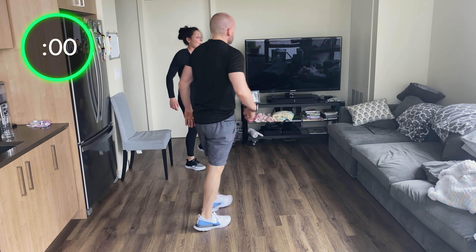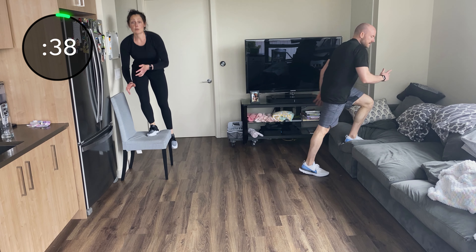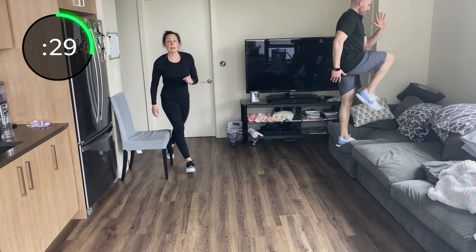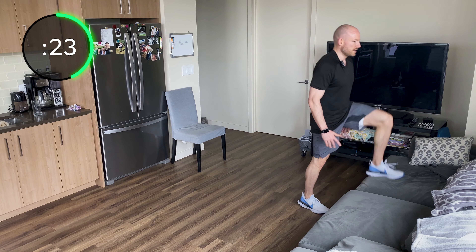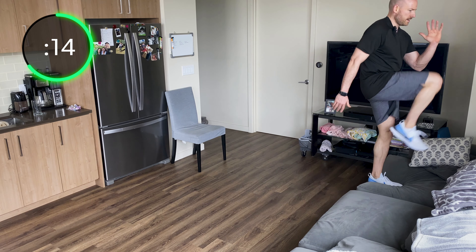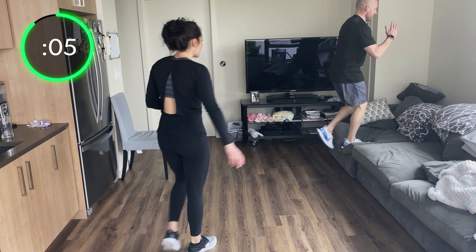Two more rounds of all four movements — starting with step ups. I'm going to do controlled, so is Brad. If you want to pick that heart rate up, explode. Hover, control and stand, switch. If you're exploding, switch at the top — explode to a jump switch. Drive through that heel — don't push off your bottom leg. If you're exploding off your bottom leg, you're taking the work away from the leg on the chair. Let that leg do the work.